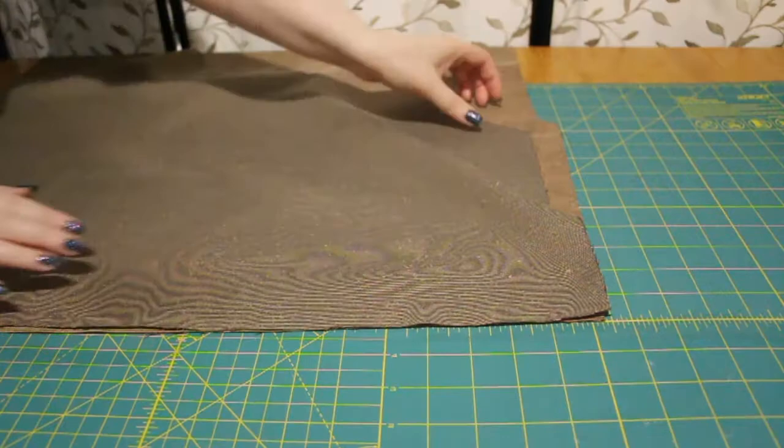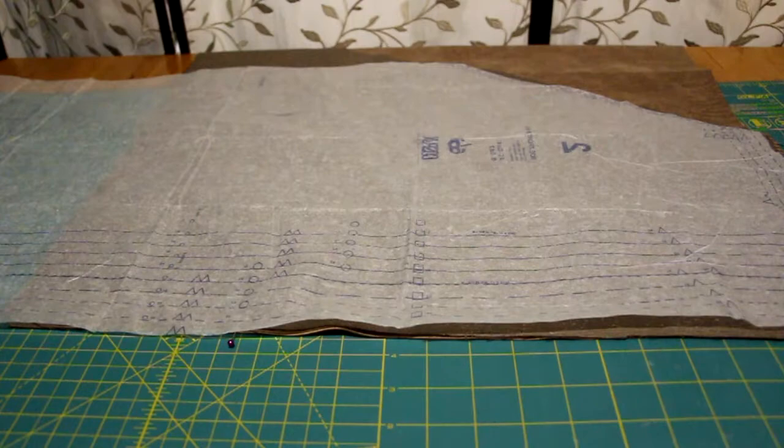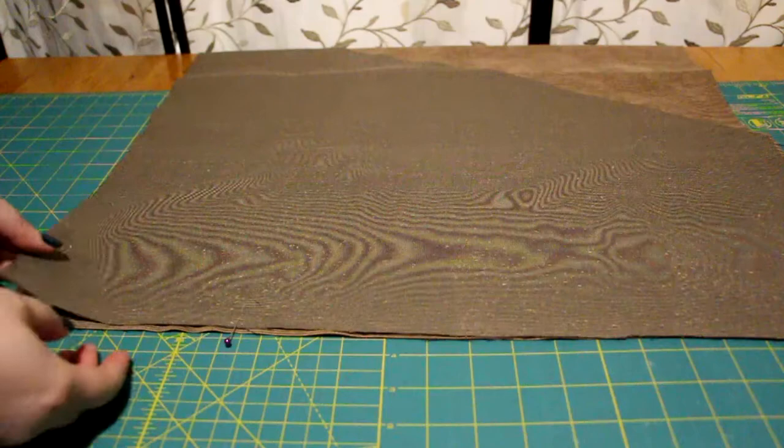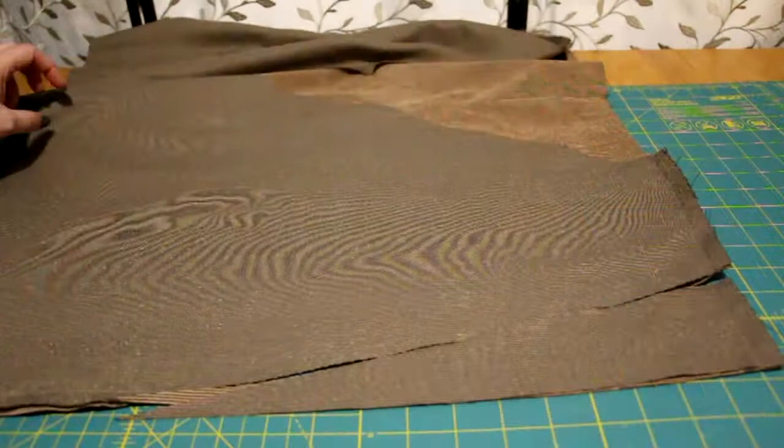Using the pattern piece as a guide, I marked where the stitches would go with a pin. This particular pattern I found very wide in the shoulders, so I trimmed off a bit of the excess.